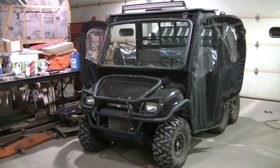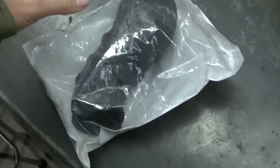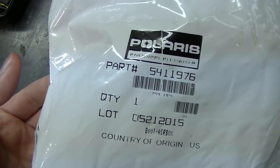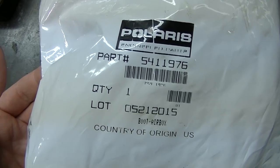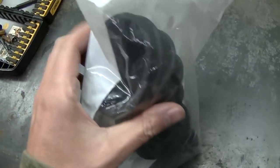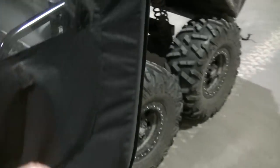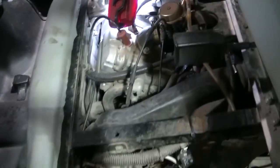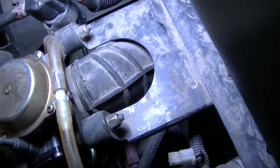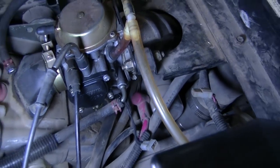I just got my boot — the intake boot from a 6x6. Here it is, this is actually the original Polaris part. It says 'boot airbox' on there. This is the boot that I said was all cracked up. Surprised they actually have a factory one still. Once I get this one out, I'll show you how cracked it is. You've got a couple of clamps holding it on — one on the carburetor, one on the airbox.